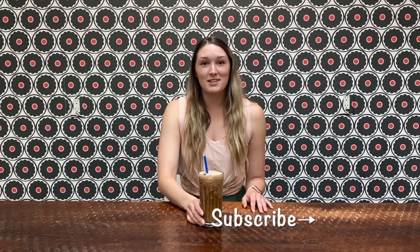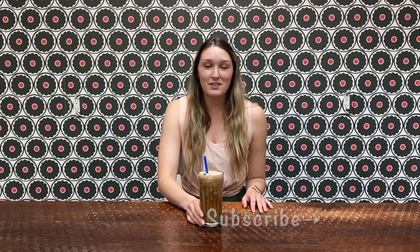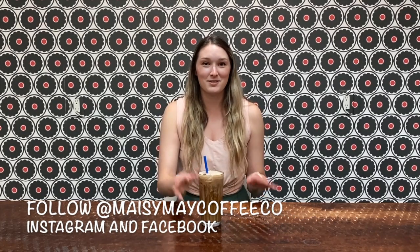It's that easy — we have a really easy coconut milk mocha latte. Thank you so much for watching Maisie Mae today. Make sure you subscribe before you leave and give us a follow on Instagram and Facebook. Thanks for watching.